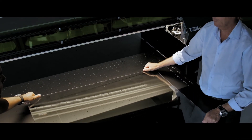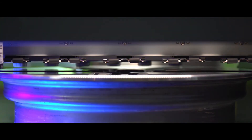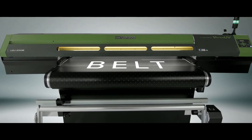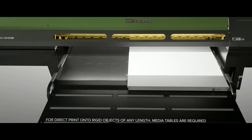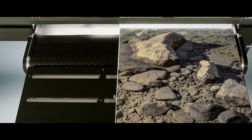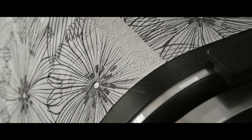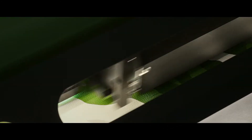The reverse vacuum function makes it easy to load and position heavy and hard-to-handle items. The S-Series belt configurations include two print widths, for direct prints onto rigid objects of any length, roll-to-roll media and flexible media which traditional printers can't handle, such as faux leather and thin film.